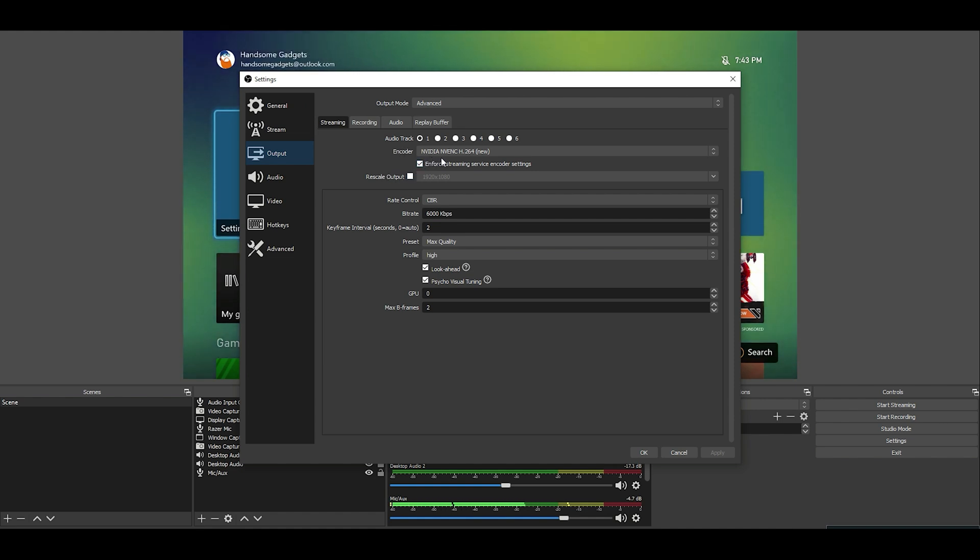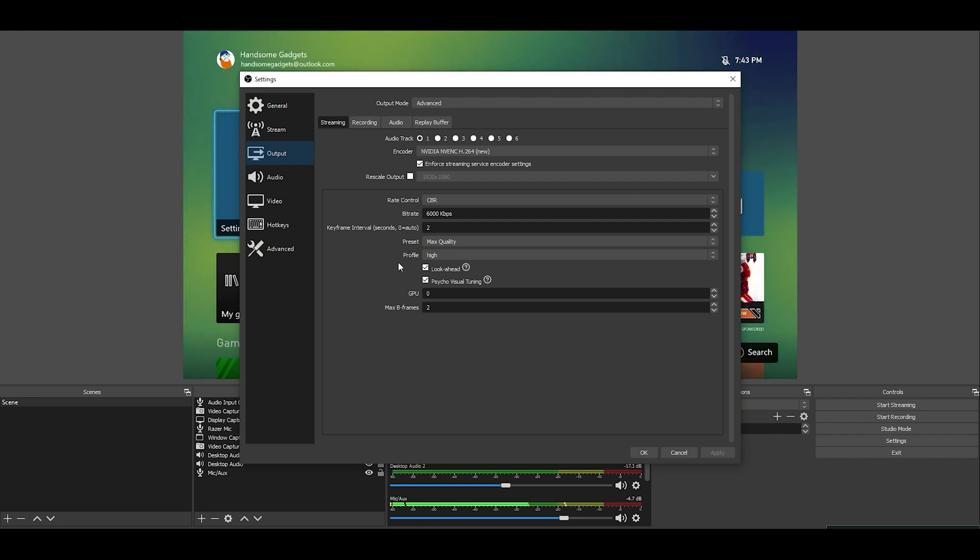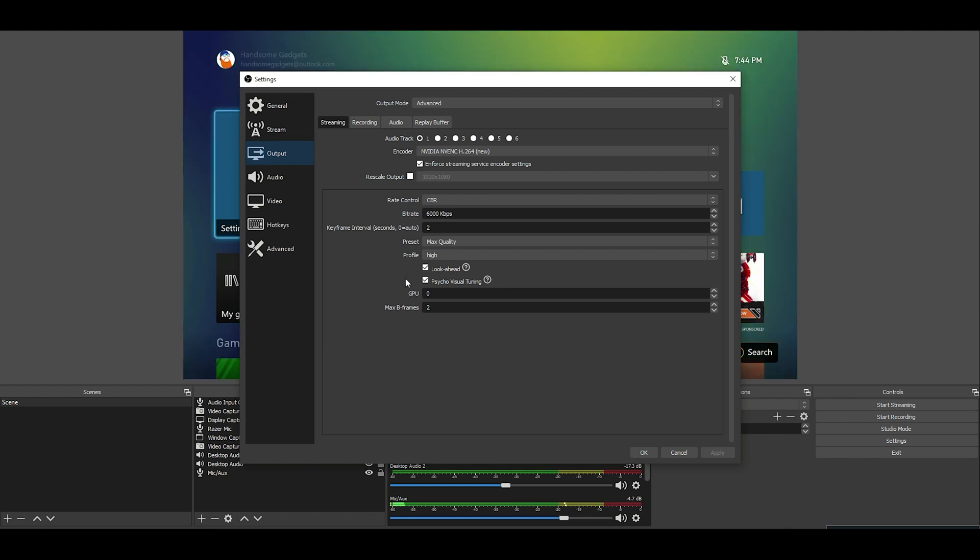Then if we go to stream — this is vitally important, not only to keep private, but it's your stream key that's only for you. This is the key that connects OBS to YouTube, so it's very important to have it and to keep it secure. On the output, we got that mode as advanced. Streaming audio track one. Encoder: NVIDIA NVENC H.264 New. We want to enforce streaming service encoder settings. The bit rate is going to be controlled bit rate — that way it stays pretty standard — at 6,000 kilobytes per second. Key frames is going to be two. Preset is going to be max quality. Profile: high. We got look ahead checked and psycho visual tuning checked. I got this information from a fellow YouTuber, so a lot of these settings are what he advised, and now I'm able to share them with you. GPU is zero. Max B frames: two.